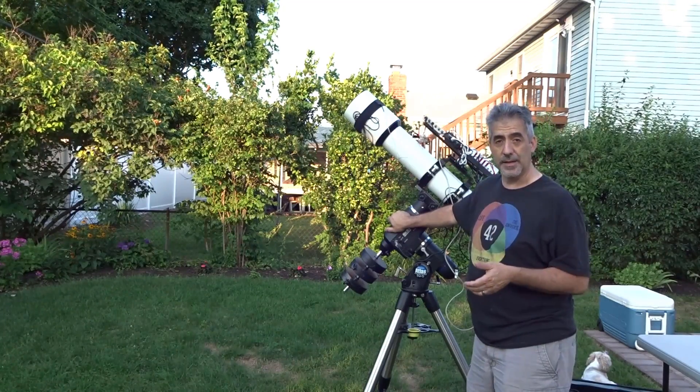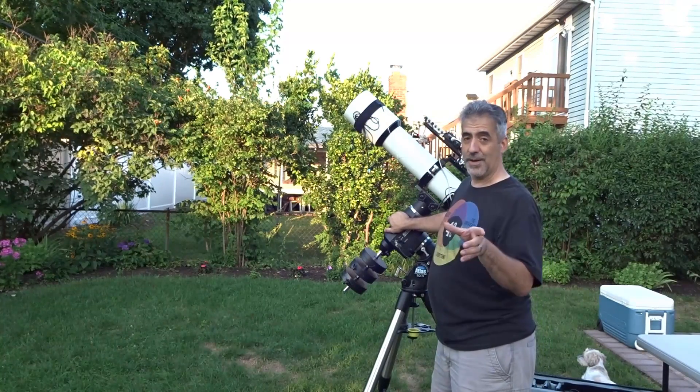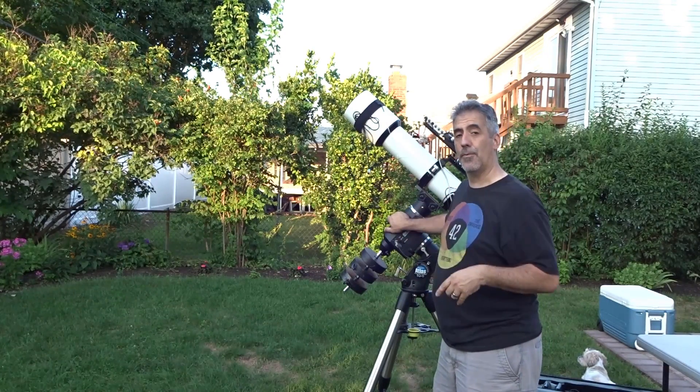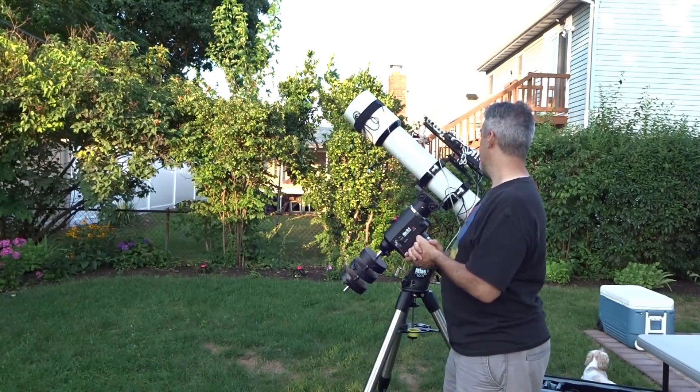The Pole Master is a really great product — 300 bucks — and it's probably the best 300 bucks I ever spent. You get polar alignment done in a couple of minutes, no problem. Watch my video, 'Basic Pole Master Setup,' and you'll be good to go.